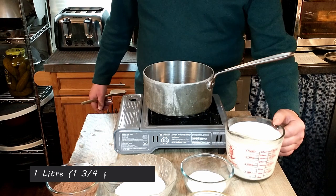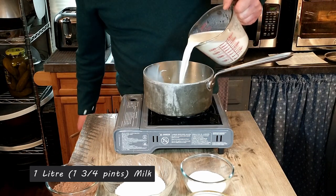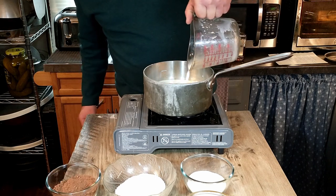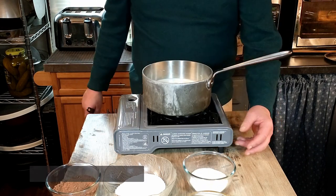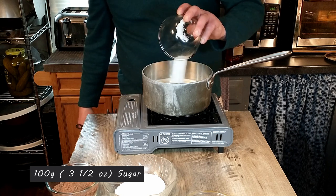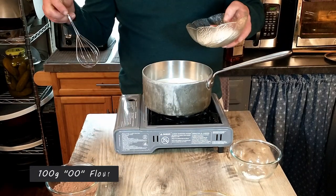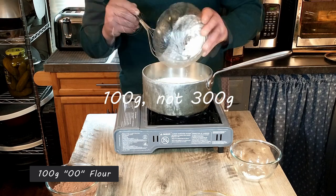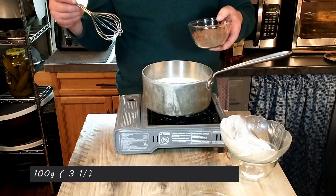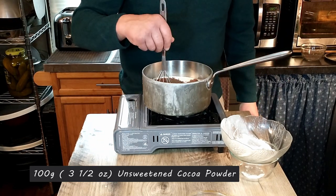To start, we're going to add one liter or one and three quarters pints of milk to a pan. Next, we're going to add 100 grams of sugar, then 300 grams of double zero flour, and then 100 grams of unsweetened cocoa.